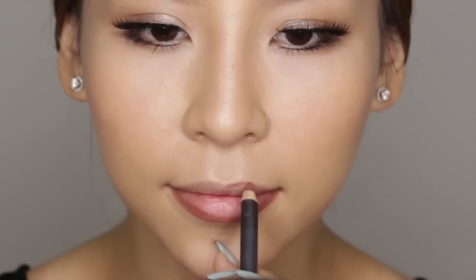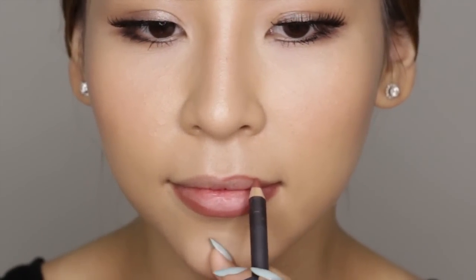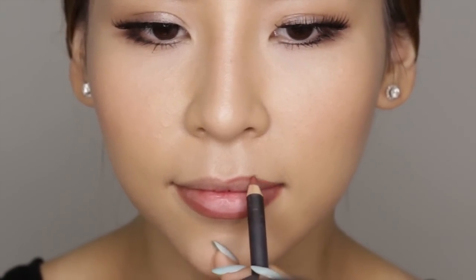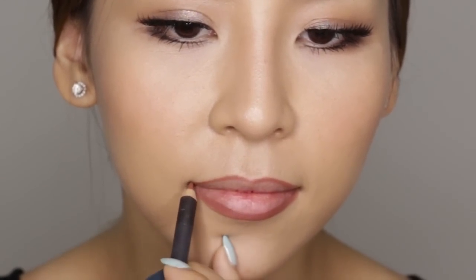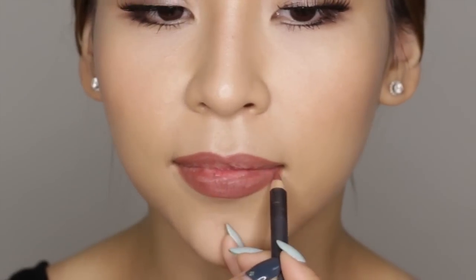Then I'm going to do the same with my top lip. I'm just going to follow the natural shape and then slowly bring out those edges to make it appear fuller. If you're finding it hard to draw a smooth line, just smile so the skin stretches out, which helps your liner glide on smoother. Next, I'm just going to quickly fill in the rest of my lip, making sure I don't forget the corners as well.